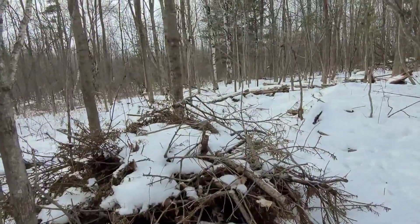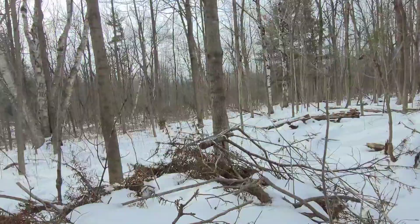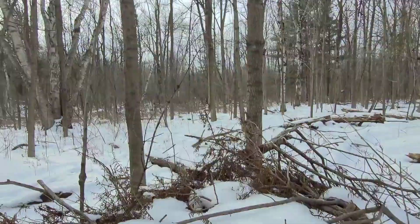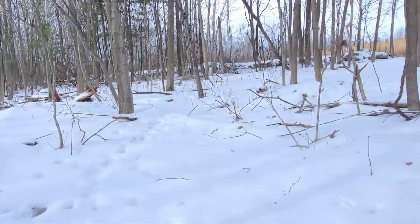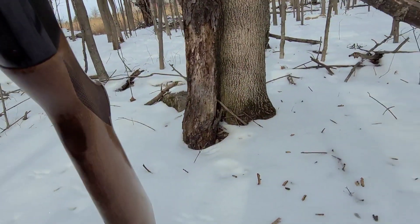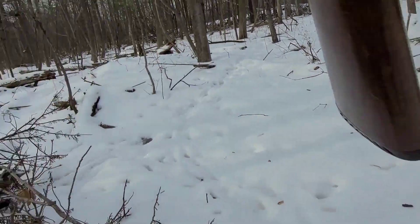All right everyone, you ready for a rabbit hunt? Let's go. Here we go. Got him. Where did my shell go? There it is. Safety's on.